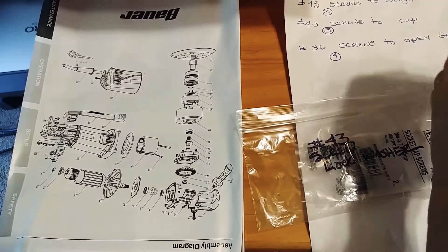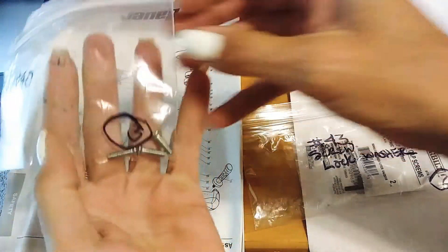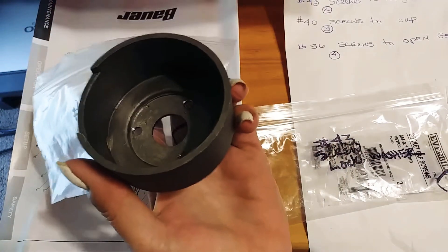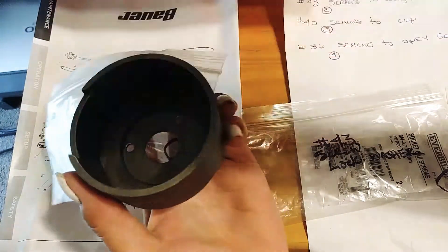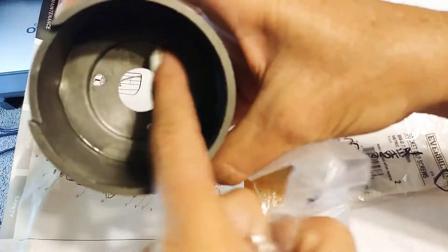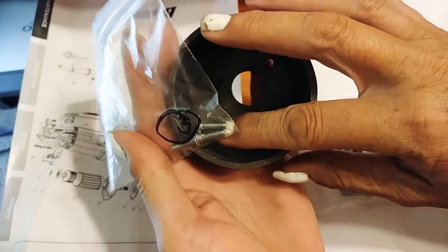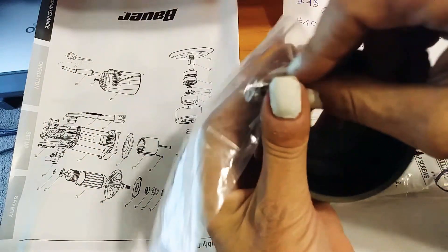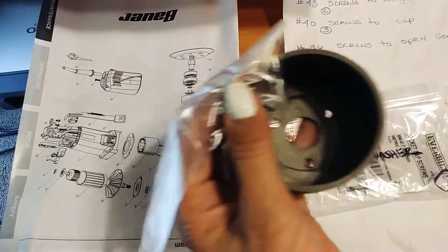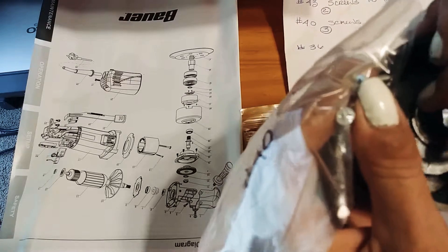These screws for number 40 — the screws to the cup — this cup right here. This piece goes in here. There are three screw holes here, and these three screws go in with no washers or anything. They're sunken screws put in to keep this running flush.